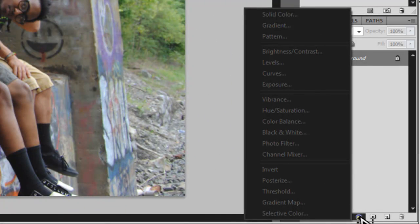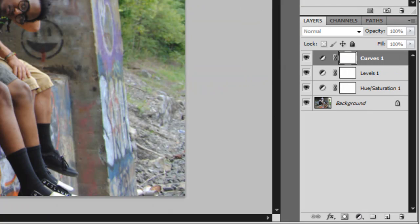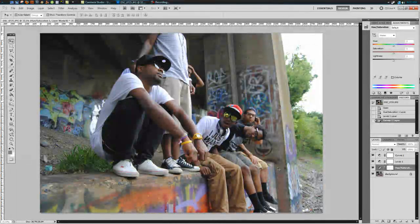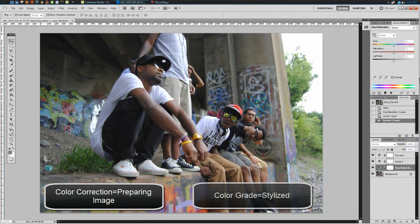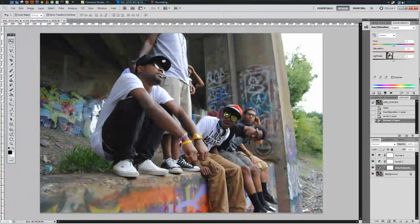I usually start off by adding three adjustment layers: hue and saturation first, levels second, and curves third. Switch over to hue and saturation. The first thing we're going to do is color correct, and then we're going to do the color grade. The difference is color correcting is preparing your image for a color grade, while color grading is the actual stylized look. I start with hue and saturation and drop the saturation down to roughly about half to get a nice flat look. This photo was taken by Mary C., so definitely check out her work when you get the chance.